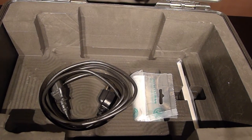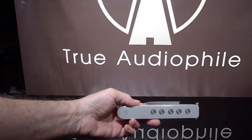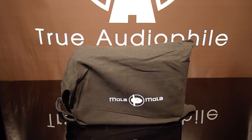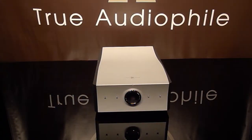Below it is a power cord and the remote — very simple, very elegant, five buttons. And here it is out of its box, in its bag, and coming up is the Tambaki itself.